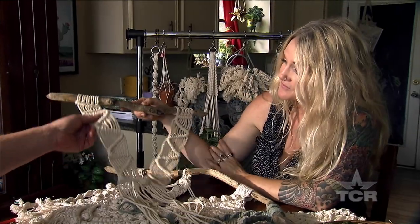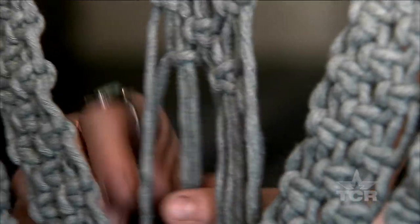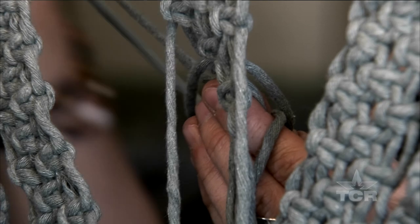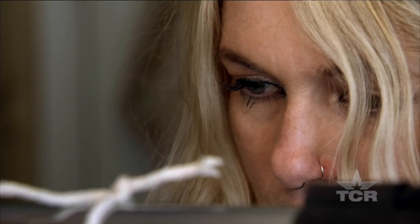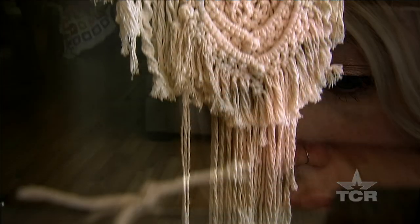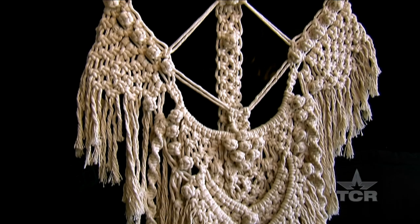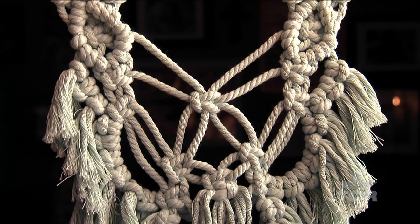Now you weren't around back then, but in the 60s and 70s this was kind of a hippie art, and then it died out. And you're bringing it back? It's really made a comeback. Although she's no stranger to weaving on a loom, Jalen says there is something unique about the looping and hitching of macrame. So she created Moonlight Woven, her very own line of macrame art.